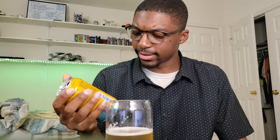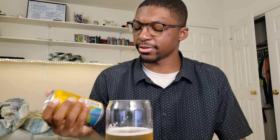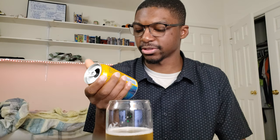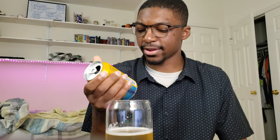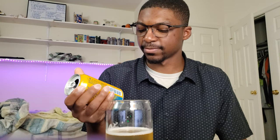Looking at the ingredients here, it says that there's malt in this, which I don't think any of the other drinks by them that I've tried have had malt in it. So maybe that's what it is. I would have to say that for this, I'm not particularly a fan just because of that aftertaste.